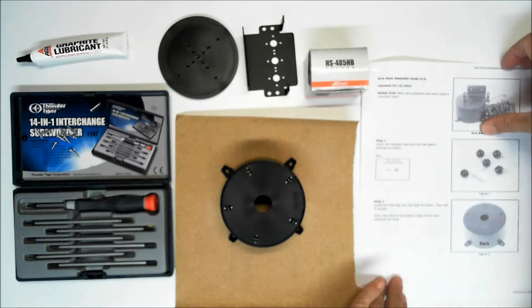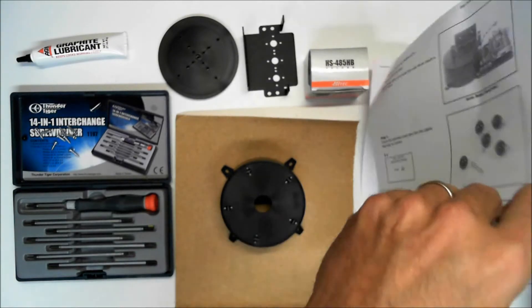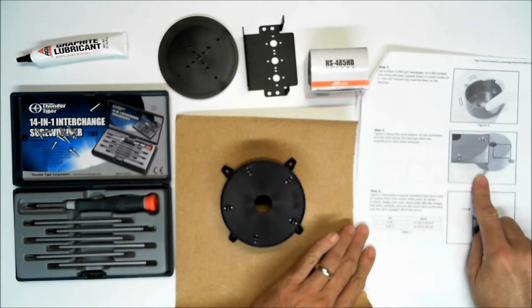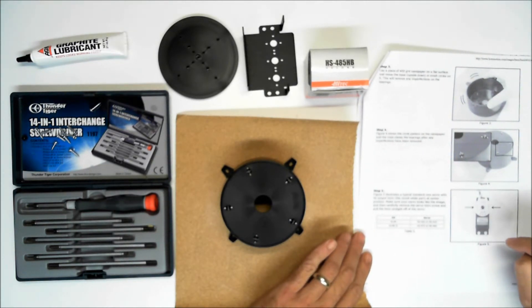That comprises, in the directions, steps one through four. And now we're going to move on to step five where we take a look at the servo.